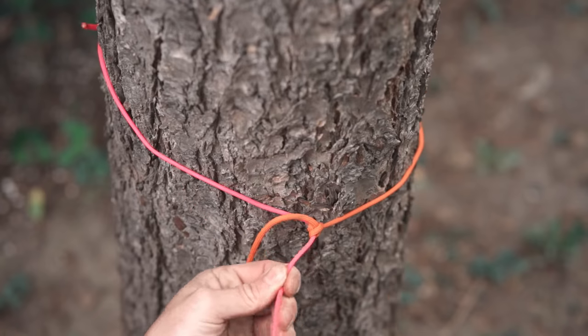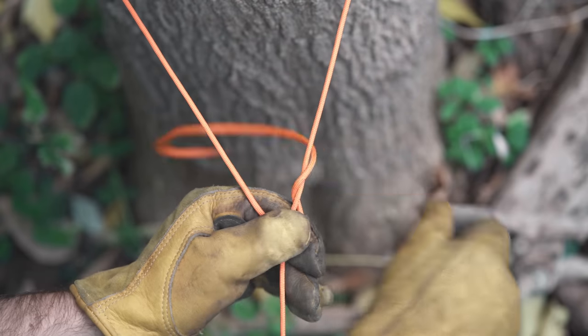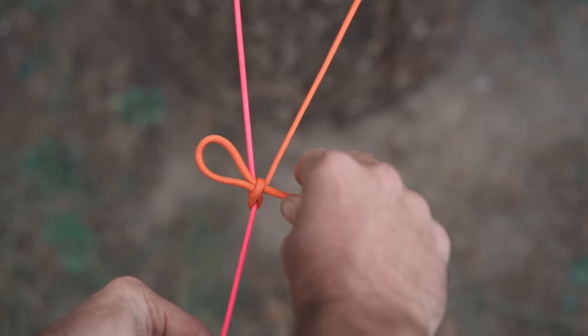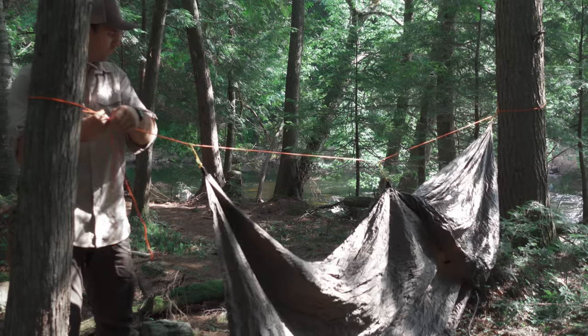Cinching it up all the way pretty much takes the place of any other anchor knot, all the while being easy enough to tie even with massive gloves on. That's just something you don't really think about until your hands are frozen solid and you're out there wishing you knew a knot you could tie with your mitts on. And last but not least, the many variations you could add to it, like a quick release, which I'll demonstrate in this video.